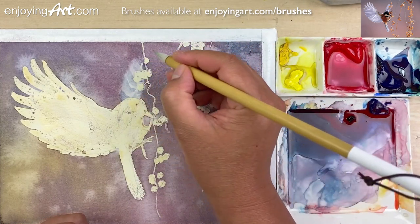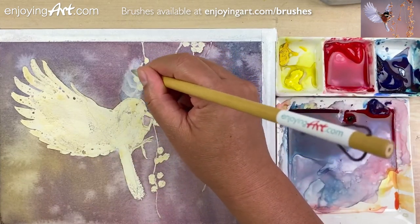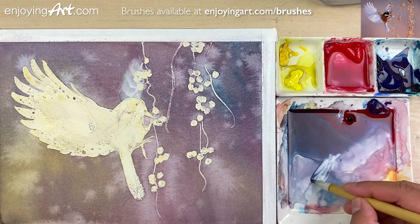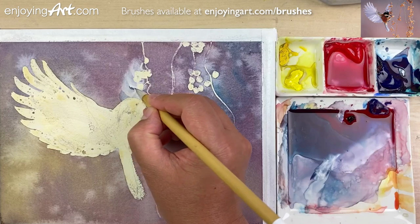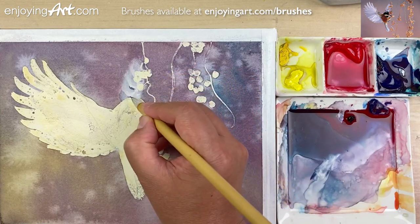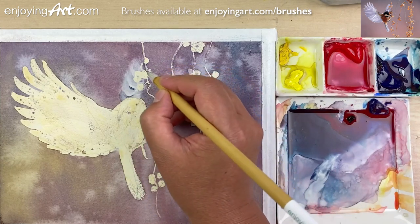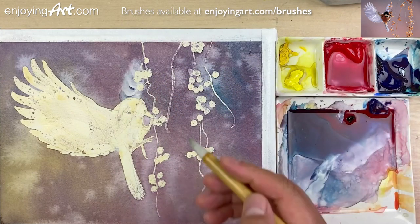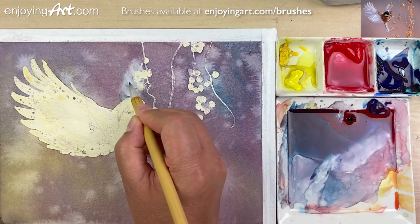Now you can see this wing is very, very soft overall — the edge is very soft. I'm probably going to add a little bit darker, so let's get a little bit darker over here at the corner. A little bit over here like that as well. I'm going to just use a little bit of color and connect that outside over here. And that's probably good enough for this wing.